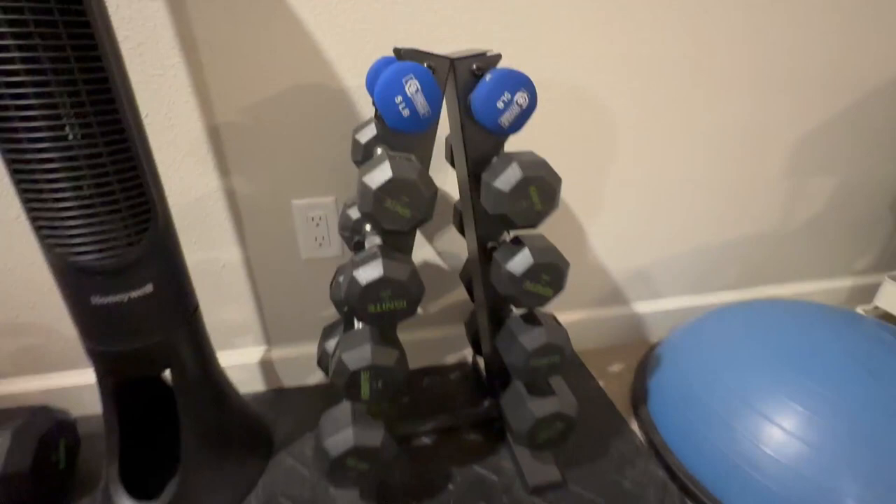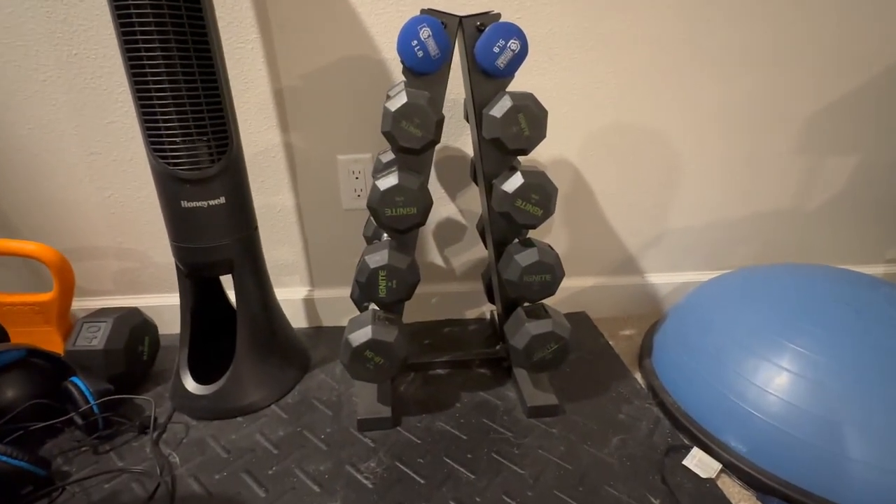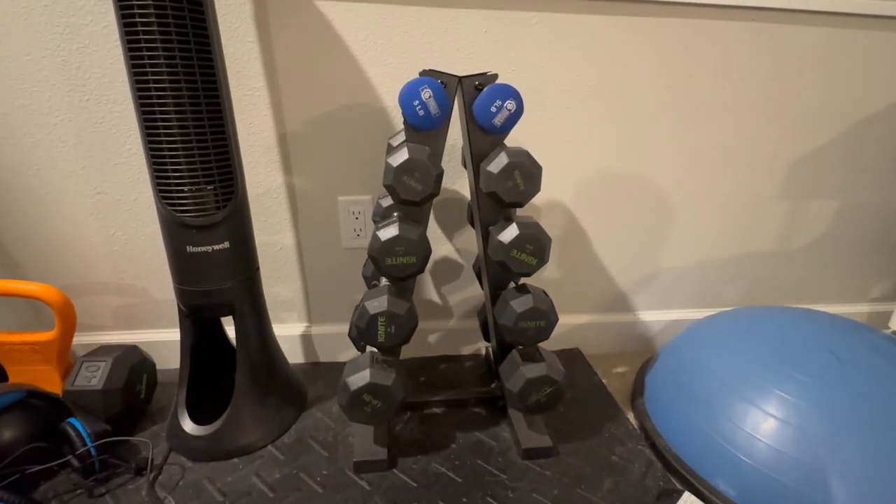Overall, great way to keep the weights out of the way and stored. As you see, in this workout area it's kind of shoved in the corner here, but it does a good job holding all these different dumbbells into place.